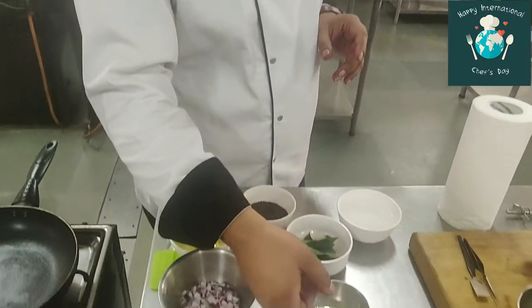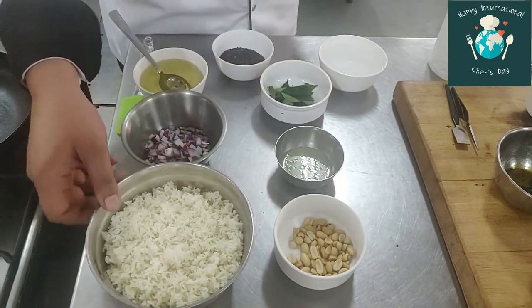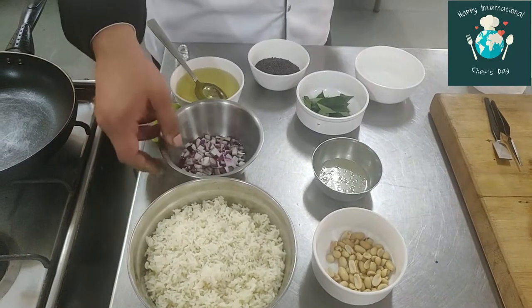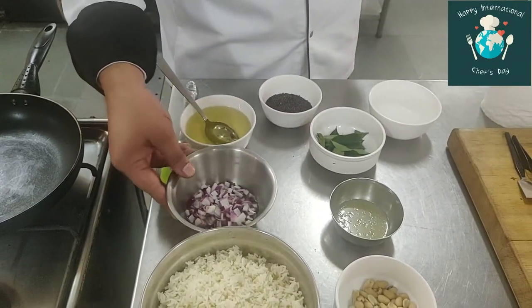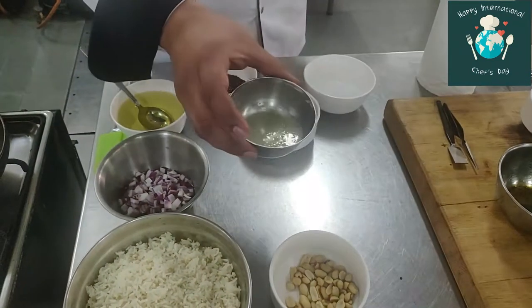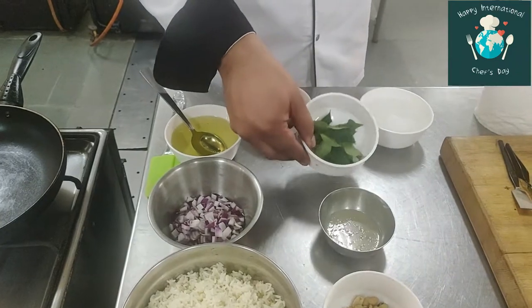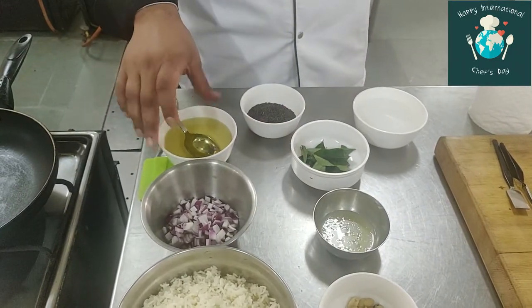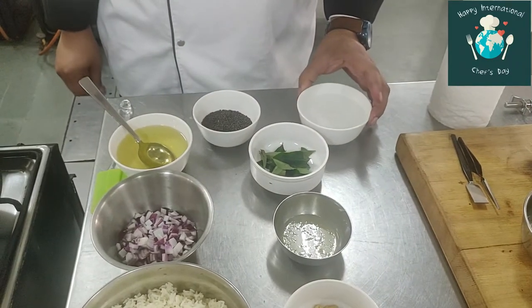Now we start making our peanut lemon rice. For that, what do we need? The first thing is peanuts. I have a little boiled rice, a medium-sized chopped onion, 3–4 lemons' worth of juice, a little curry leaf, oil, mustard seeds, and a little bit of water.